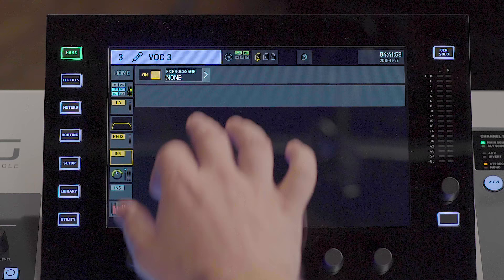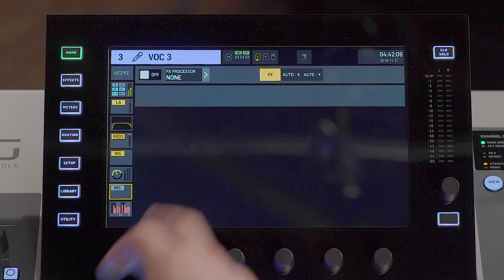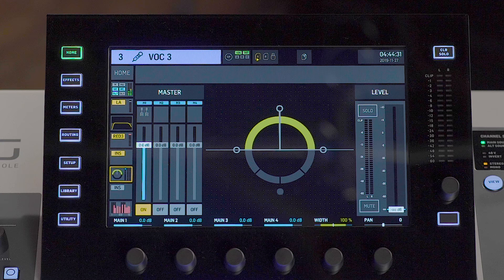Each channel also features pre-fader and post-fader insert points. This can be used to add an amplifier model, a de-esser, or an additional EQ if needed. The post-fader insert point can also be used as an auto mix group.